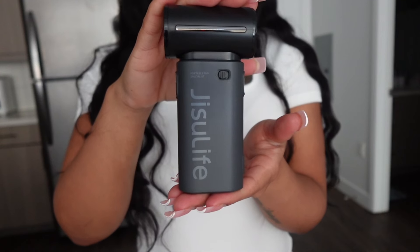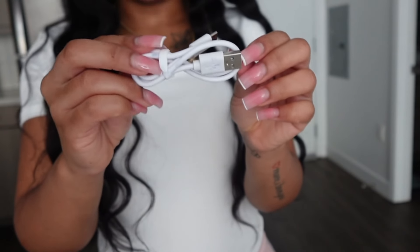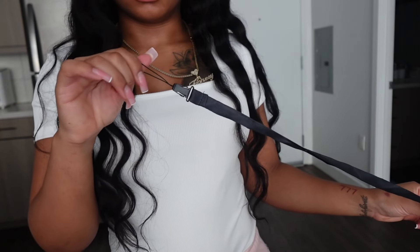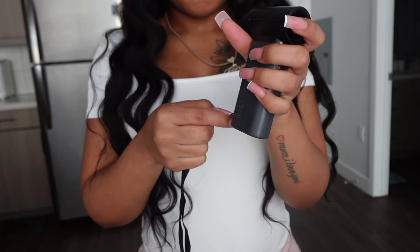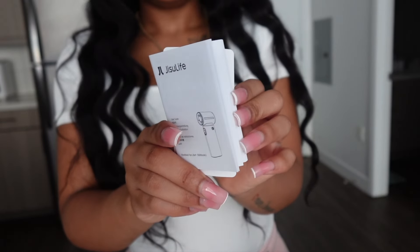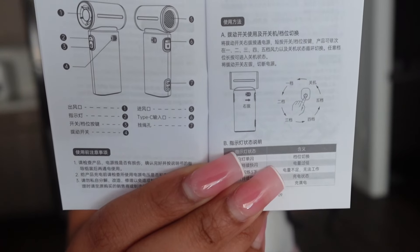I wanted to see for myself if it was worth the hype. This fan does come with a charger and a lanyard that you can wear around your neck, also a pamphlet so you can learn how to use it and see all of the cool features.